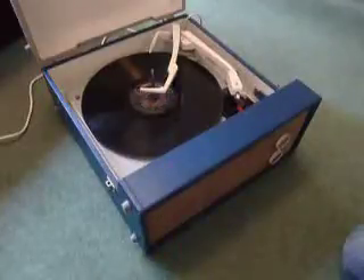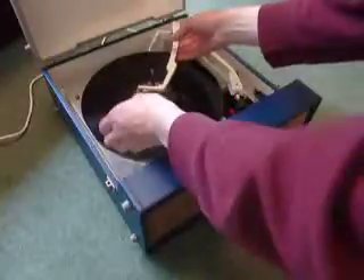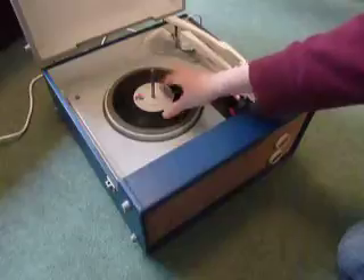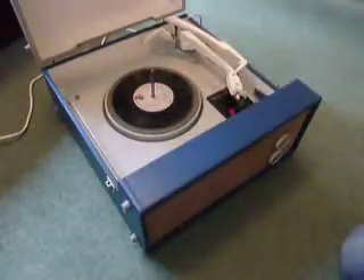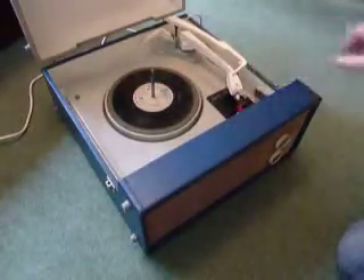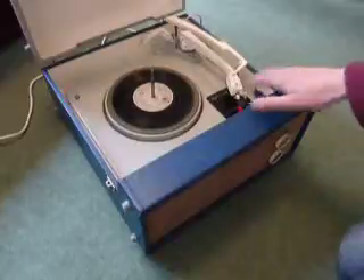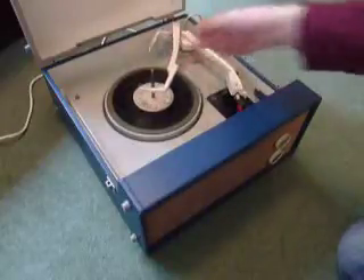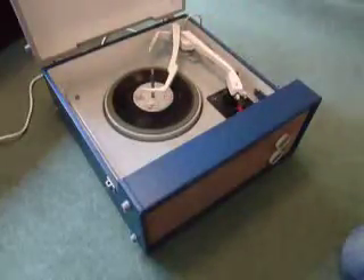If you don't want to use the auto changer and you just want to play one record manually at a time, you can just pop an individual record down the spindle onto the platter, select manual, and that will start the turntable turning. You can then place the arm onto the record yourself. Once the arm is on the record and it's playing, carefully lower the stacker arm down so it knows to switch off automatically at the end of the record.